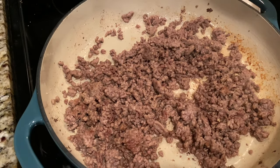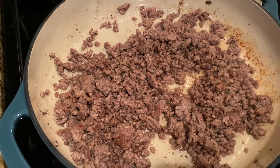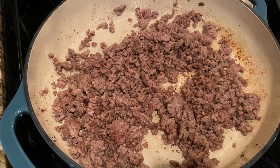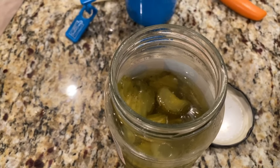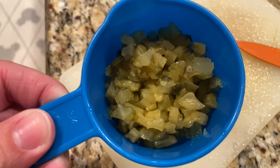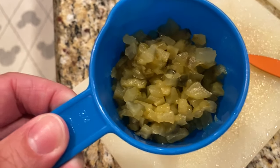Our first step was to brown the pound of ground beef. We added some salt and pepper for seasoning, and then we also went with onion powder as opposed to chopped onions. As part of our prep work, they have already diced the half cup of dill pickles. Some recipes call for sweet pickle relish, but we are going with the dill pickles - half cup dill pickles, chopped.